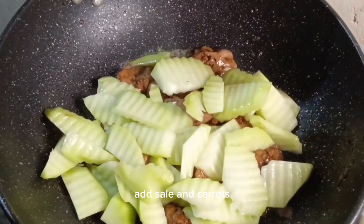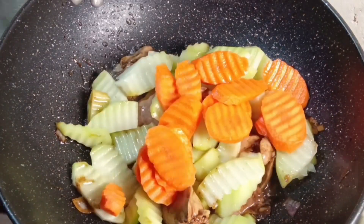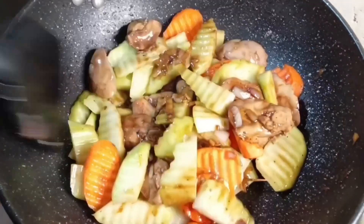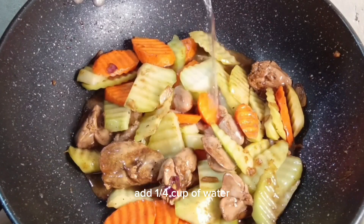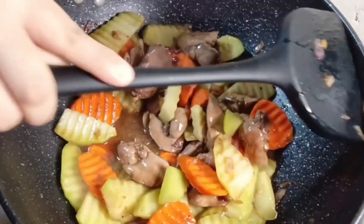Add sautéed carrots. Add a quarter cup of water. Simmer for 5 minutes.